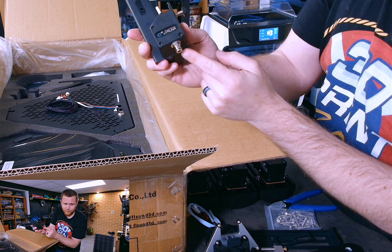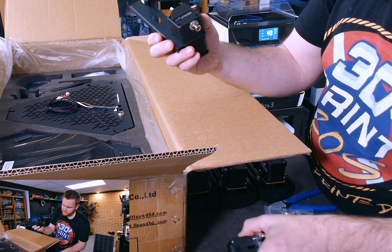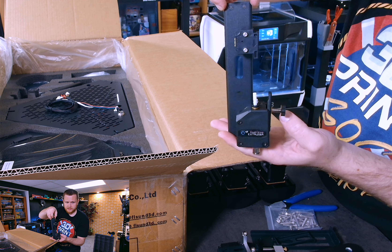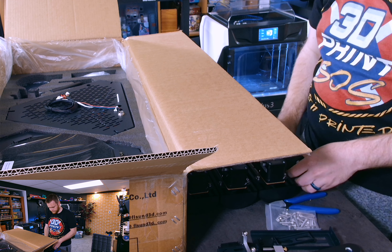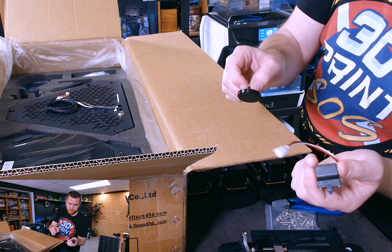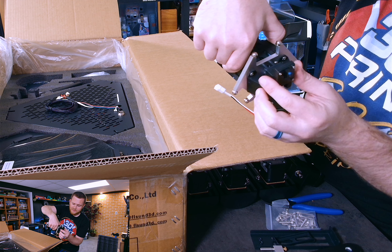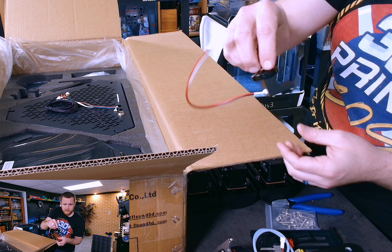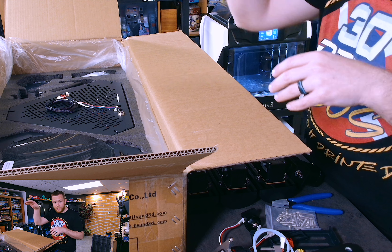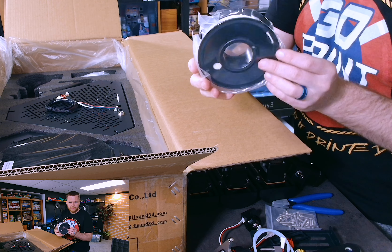Looks like everything would be pretty easy to maintain, change, or modify. There's a magnet here that's going to be for the leveling sensor. Here we have the dual-drive extruder — pretty standard stuff — but this is a Bowden setup with a full-size motor, not a pancake motor, so this thing is going to have a ton of power. I would say this is a BMG clone extruder. Nice metal coupler — not something I see ever on anything. I literally hate plastic couplers and avoid them any chance I get. On both sides of the PTFE tube you're going to have a metal coupler. I love it.